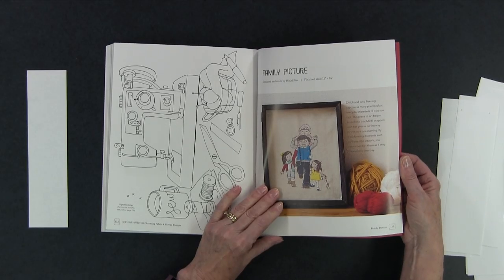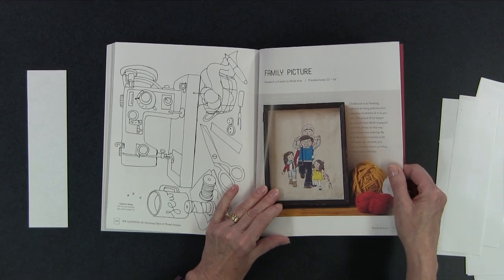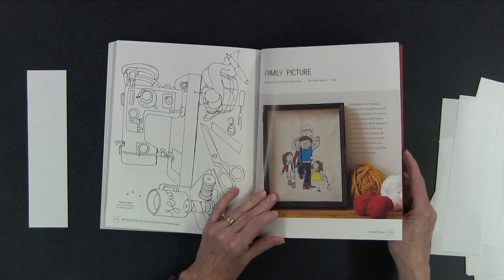Then there's the family picture we talked about before. You could customize this yourself — change the hair color, have two children instead of three, whatever you need to put in there. Very, very cute.